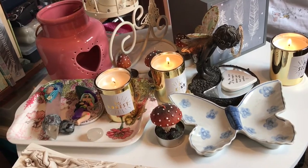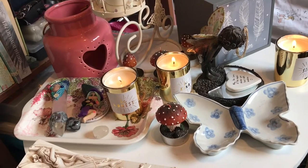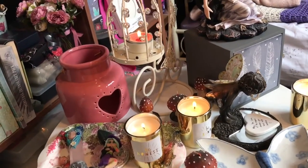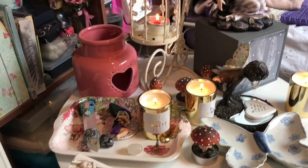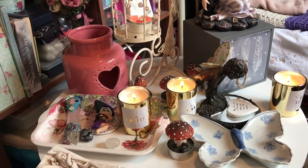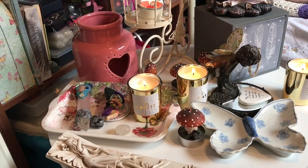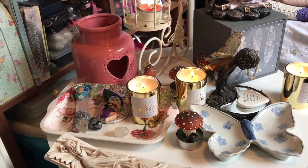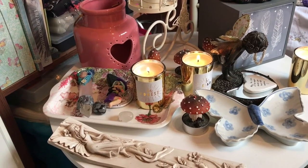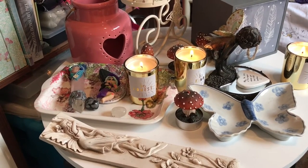I did have a very small altar, sort of in the corner on the shelf, but it was just so high up — I couldn't do anything with it. So when I got a bit older as a teenager, I asked for another shelf to be put on my wall, just below my other bookshelf. And that's always served as my altar.